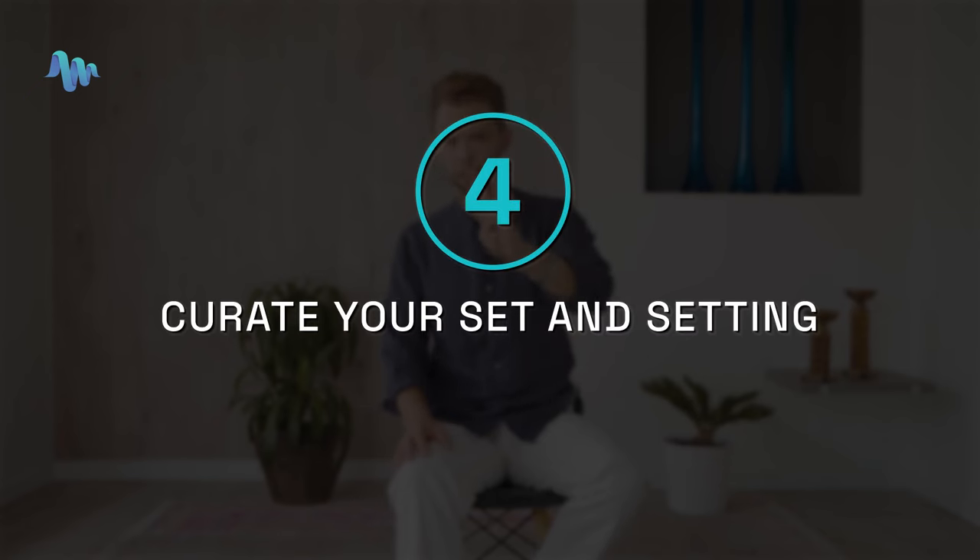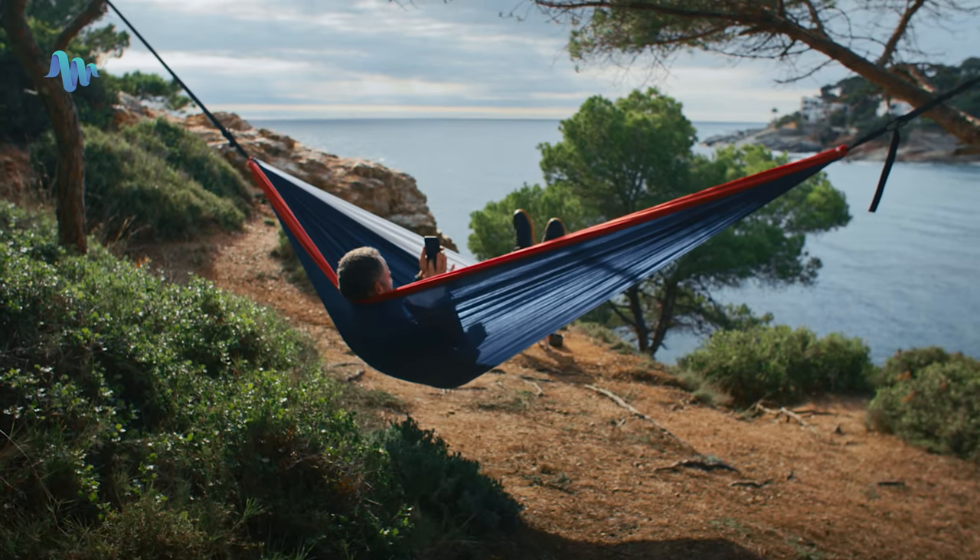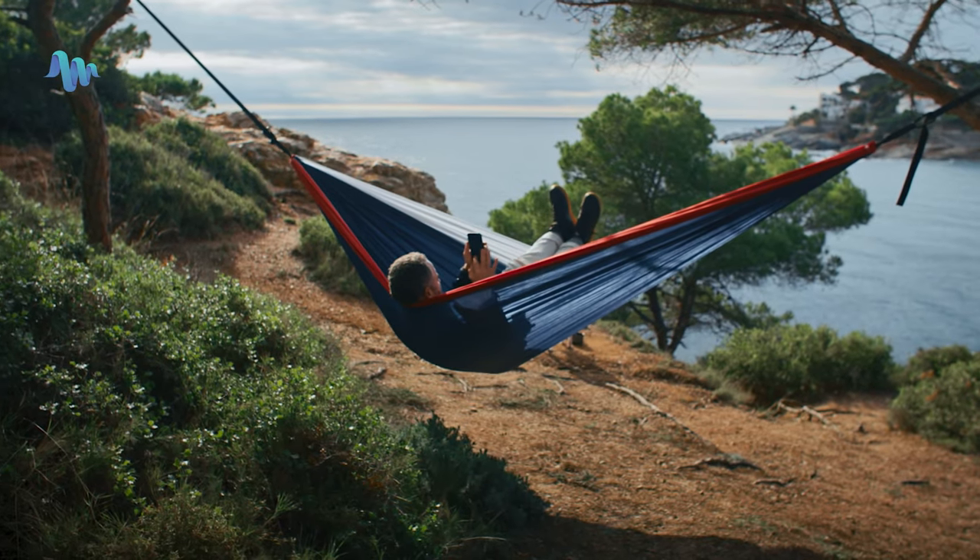Step four is to curate your set and setting — both the internal and the external. Before you start your microdose, make sure that you're in a good environment and that your mindset is really clear. Make sure that you have certain things in your external environment covered — that you're in an apartment or a park where you feel comfortable and safe.